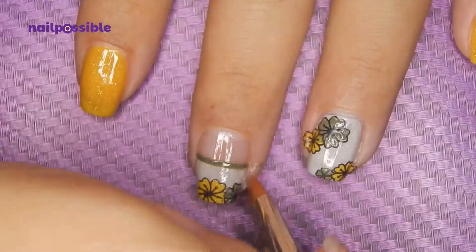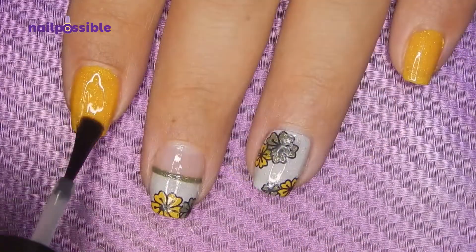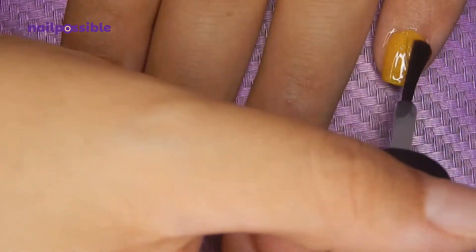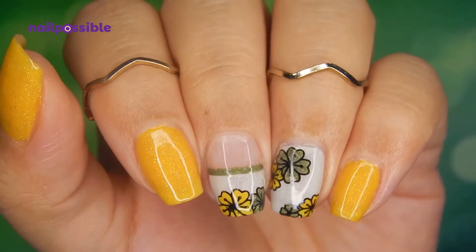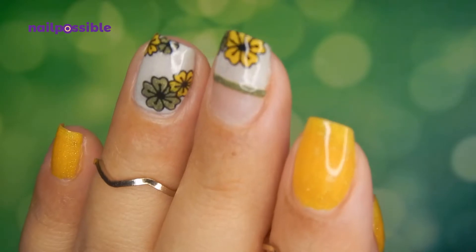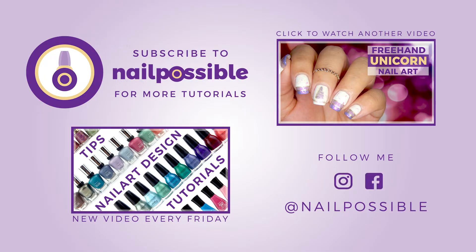Clean up everything, then add a top coat and we've finished our design. I hope you enjoyed this tutorial — don't forget you can give it a thumbs up. Thank you for watching and I'll see you in the next one, bye!